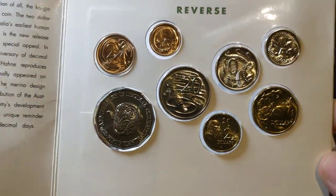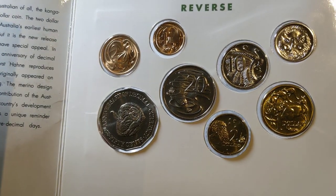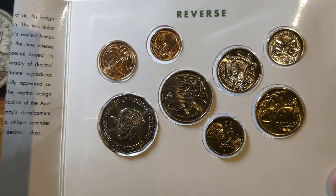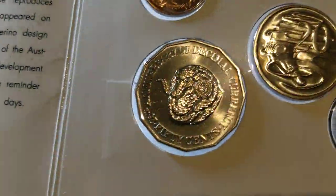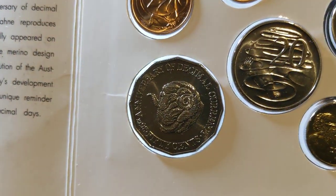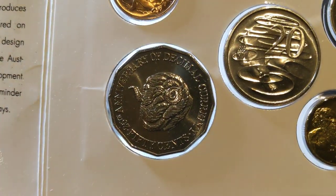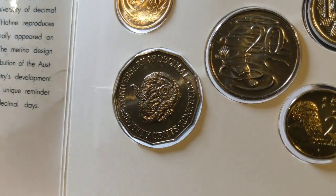It is an 8-coin set because we've had the $2 coin in these sets for a few years now, and this was the last of the 8-coin sets. There they are — the 1 and 2 Cent coin, and there's the special Rams Head 50 Cent coin, which I know from a lot of comments on my YouTube page is a favourite by many of us, so it's always good to find one of these in circulation.